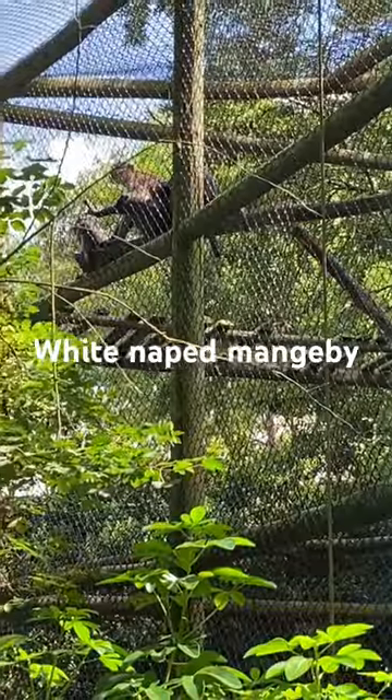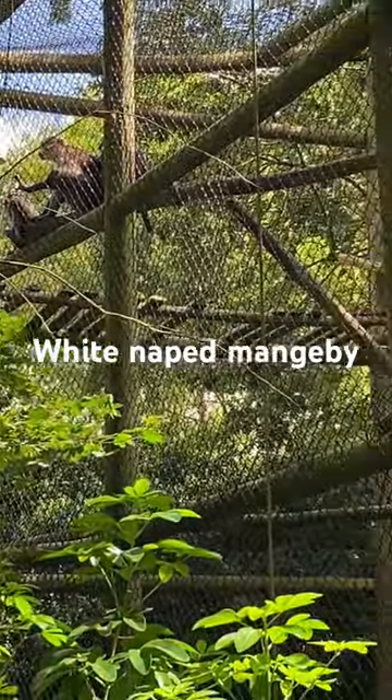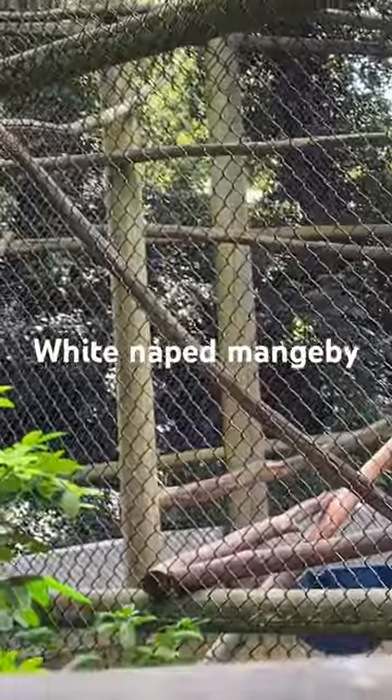And then there's a few up there. There's three of them. Bye guys. The white-naped monkey is also known as a monkey bee.